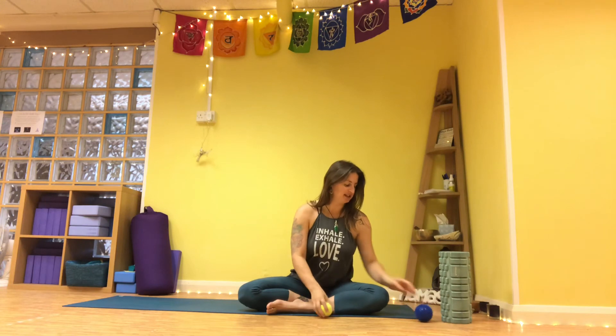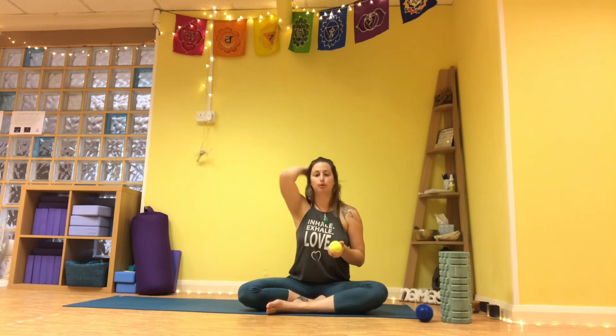You can get these anywhere — it doesn't have to be anything special or a particular yoga prop. The tennis ball is probably the one I go to the most, though I end up losing them to the dogs and just go buy more. Let me know in the comments how you get on, and I shall see you next week. Enjoy and namaste.